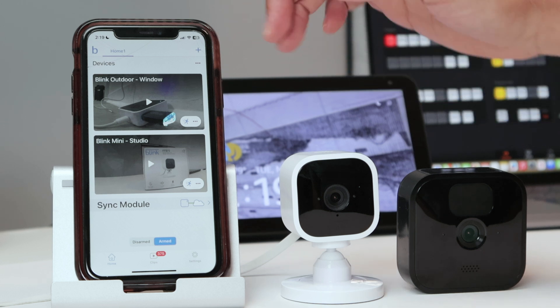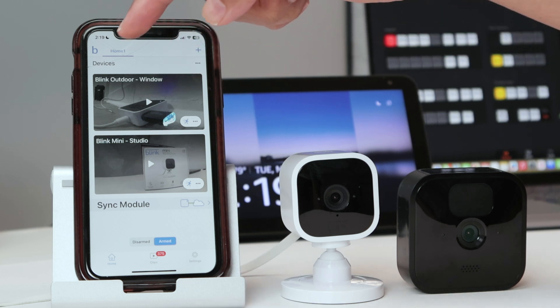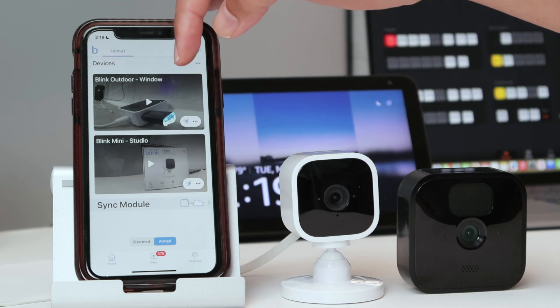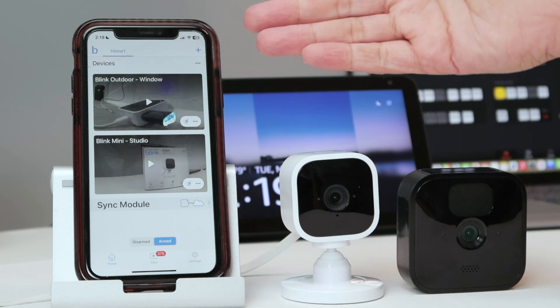The first thing to do is make sure you have the devices correctly configured on your cell phone. In the Blink app I have 'Blink Outdoor Window' and 'Blink Mini Studio' — get the names correct so it's going to work with Alexa.